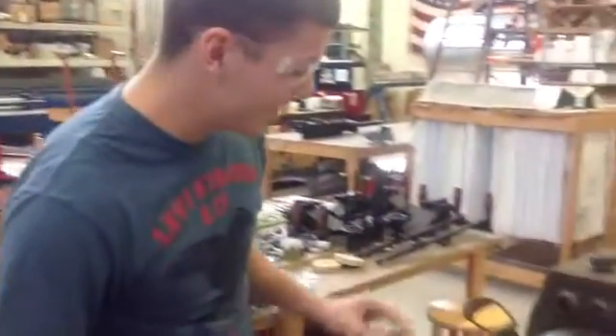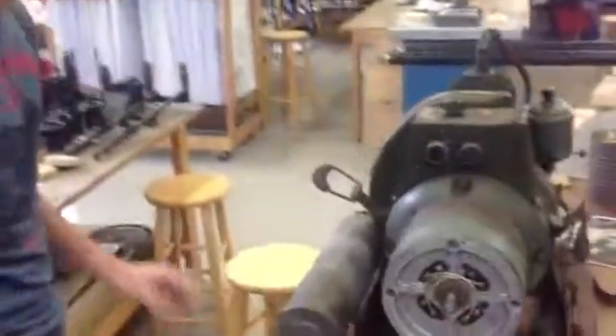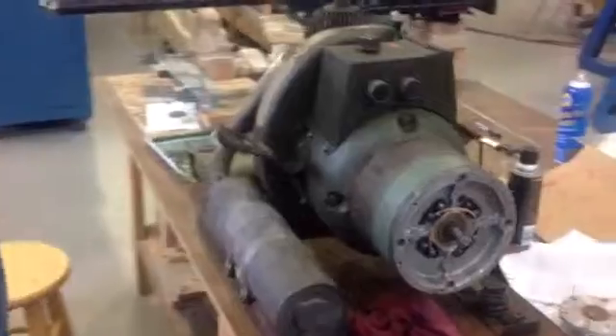My name is Chase. I'm a B-17 volunteer for the Champagne Lady, and here we have a generator that goes in the tail section of the B-17.